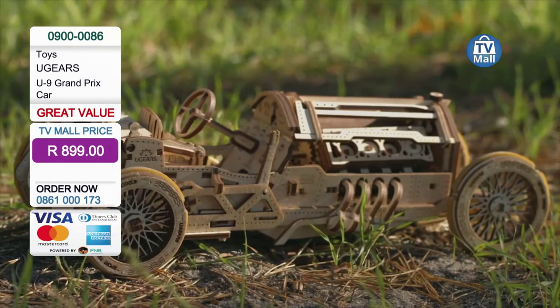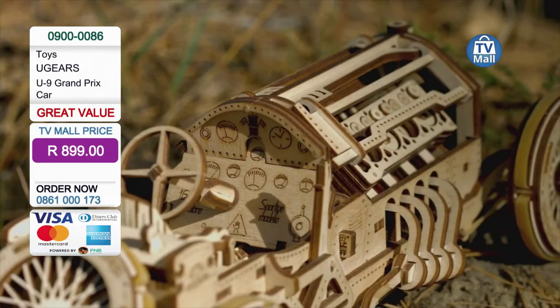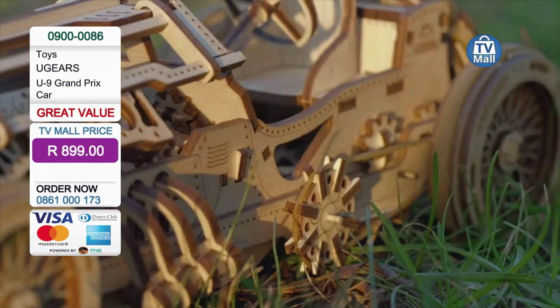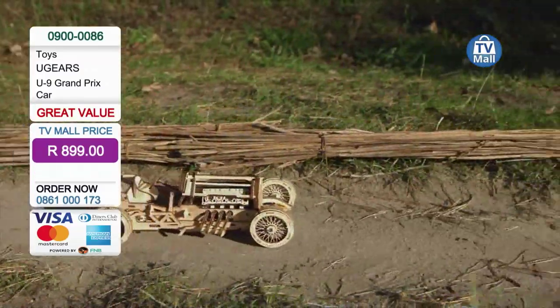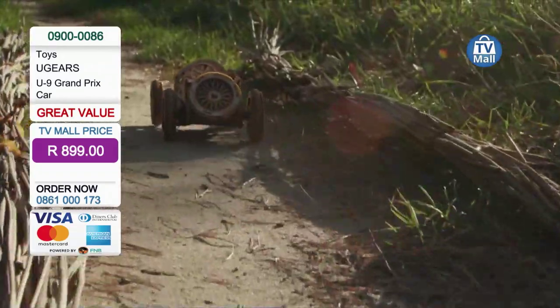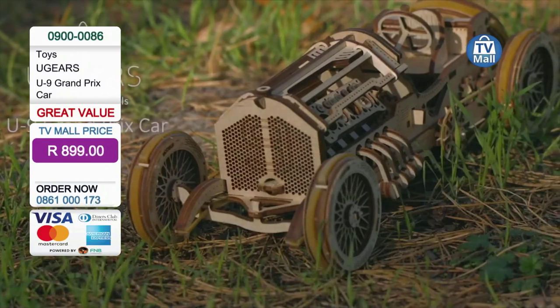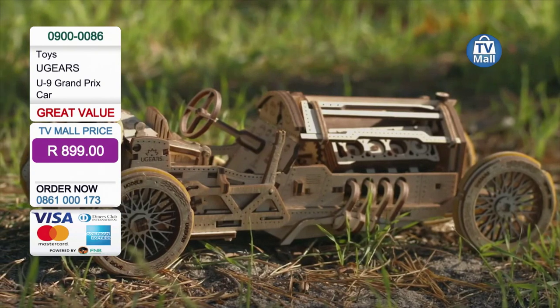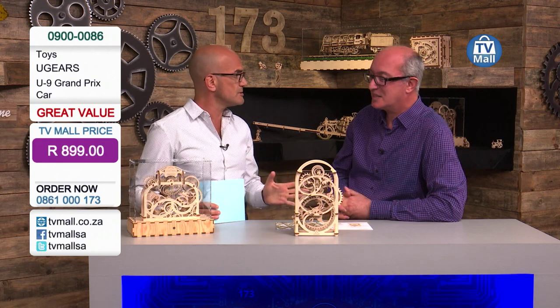For $8.99, this could be yours. This is the U9 Grand Prix car — item code 09000086. It is a great value TV Mall exclusive price of $8.99 for a piece of technological innovation that harks back to an era of old-school building a wooden model by yourself or with your partner or your child, educating as well as entertaining. And this will travel a good 5, 6, maybe even 7 meters depending on the wind-up grade. A car that can go from 0 to 7 meters in a few seconds — this is a Grand Prix car after all. It is modeled after one of the original Grand Prix cars from the early 20th century. The first Grand Prix ever was in Italy, and a lot of people got injured in those early races. Today with Ugears, you're not going to have any accidents — it's a very safe way to build toys without using any glues or any tools.